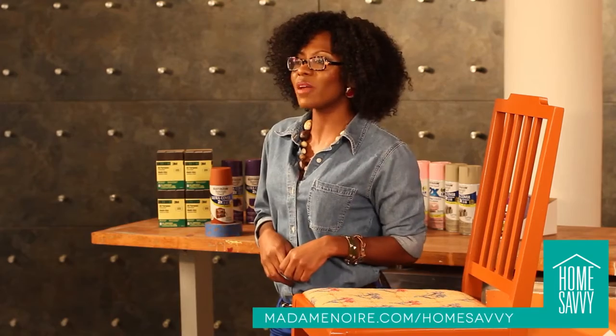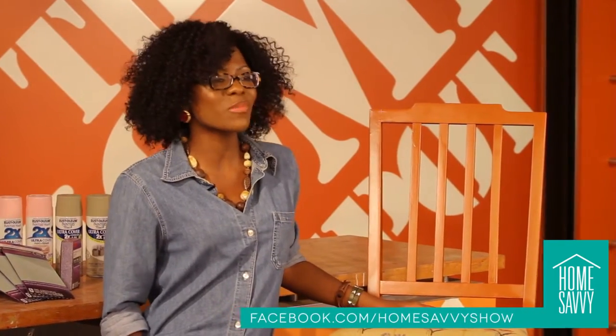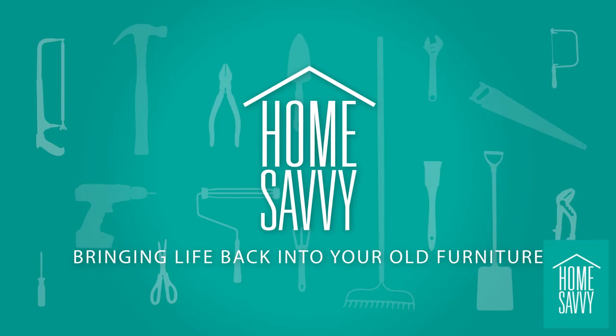Thanks for joining us today and a special thanks to Home Depot for having us in their store. We hope this episode of Home Savvy was helpful. Log on to MadameNoir.com/HomeSavvy for more videos like this and for links to resources used in today's video. Find us on Facebook at Facebook.com/HomeSavvyShow or follow us on Twitter at Home Savvy Show. Thanks for watching.